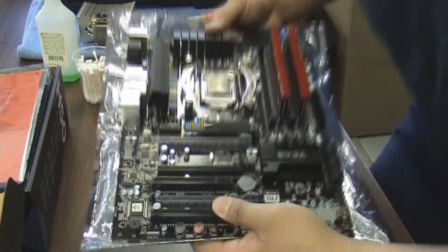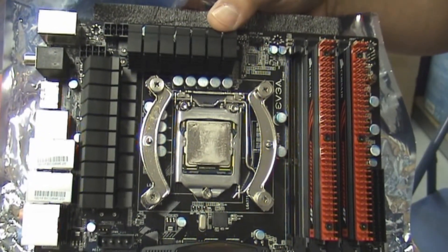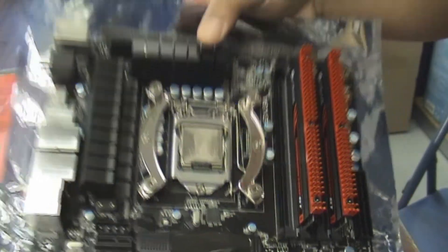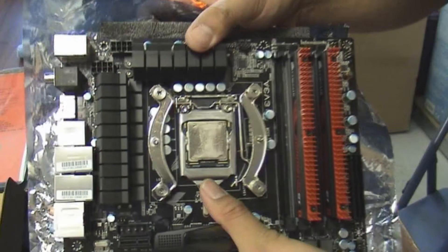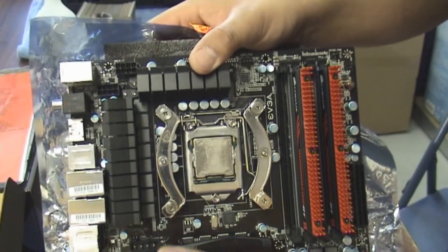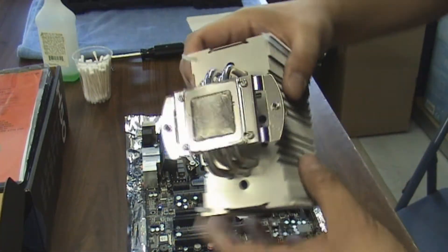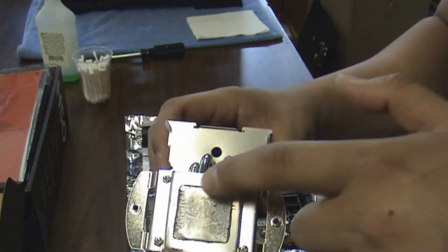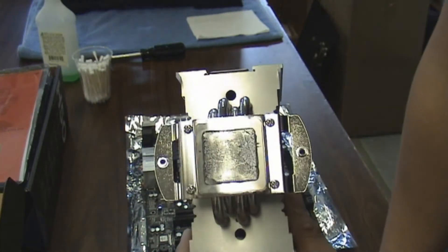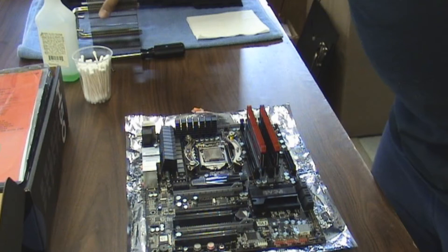If you look, there's a big huge gap in the middle where the thermal paste is either missing or really thin. If you know anything about CPUs, the processing core is actually in the middle of the processor, and the rest is just the heat spreader where it disperses the heat. I also looked at the cooler itself and in the middle there's hardly any thermal paste — it's mostly on the sides.